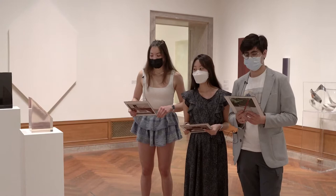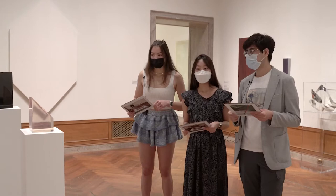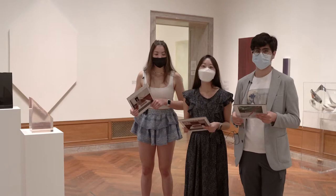The Light and Space movement was a movement in art where many artists in Southern California worked with geometric abstraction, minimalism, and materials that were transparent, translucent, and reflective. Working with resin, Peter Alexander wanted to create sculptures that viewers became immersed in — playing with light and reflection.